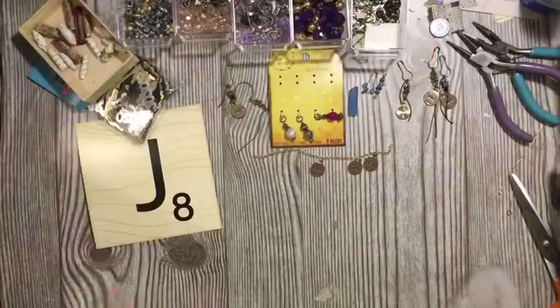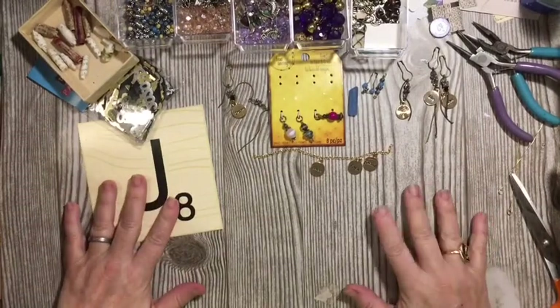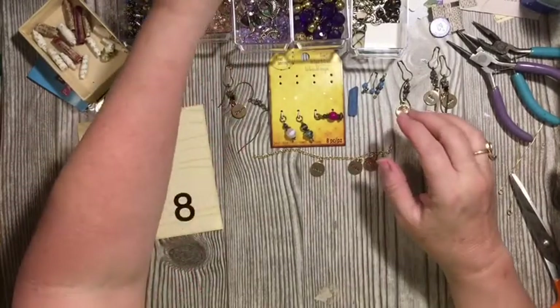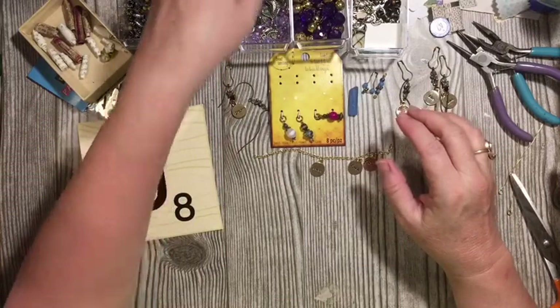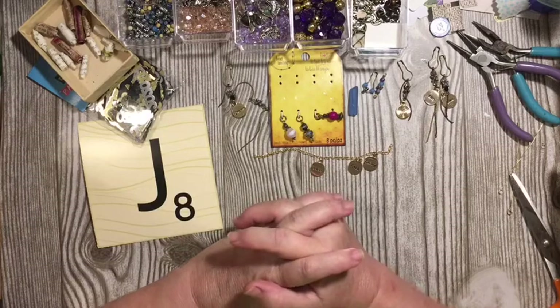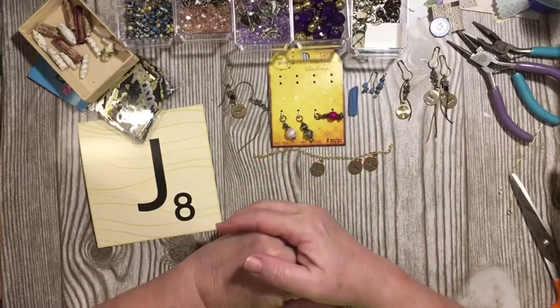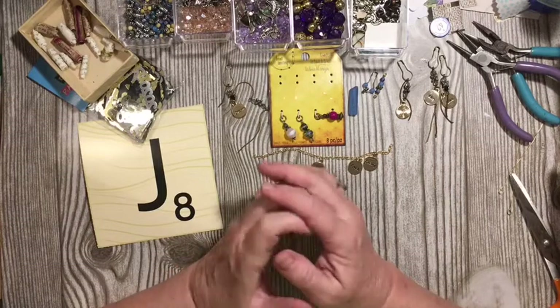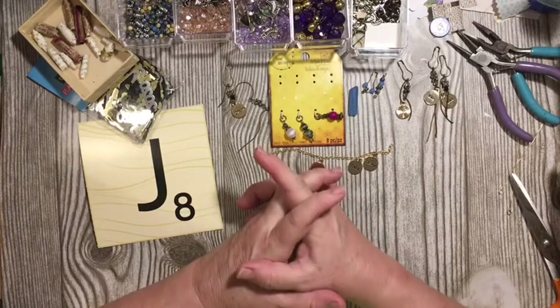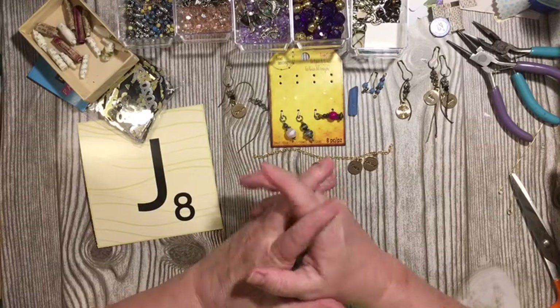Hi everybody, it's Julie. I'm here with our final element, our letter J. We are making junk journal jewelry jingle jangle — how's that for a tongue twister? We need to make one. Use broken jewelry or beads to make a dangle at least three inches long and two strands.